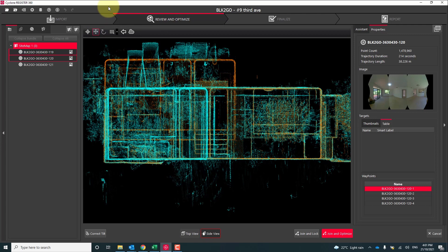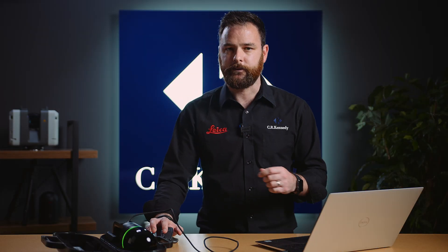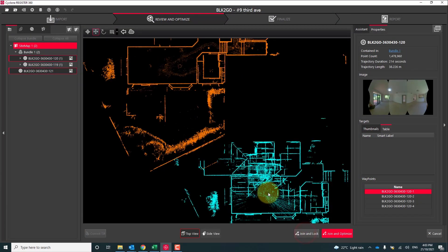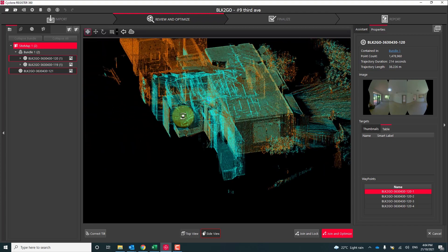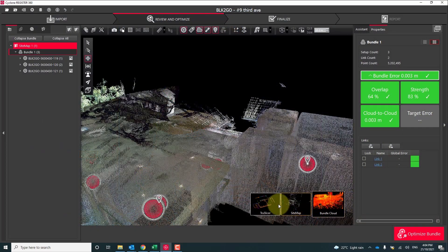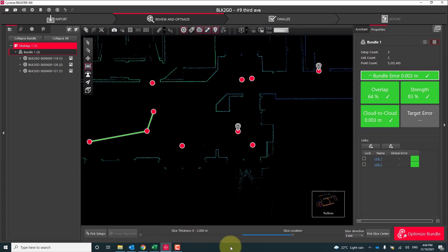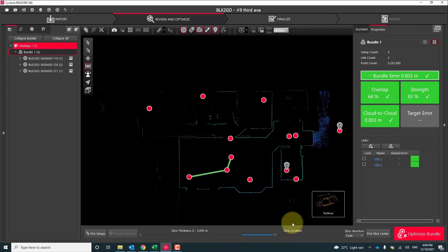We can then jump to our elevation view and make sure that it's aligned correctly in height. Now the last thing I want to do here is link in the roof scan. Repeating the same process, we treated that large room as our anchor point, then select both walks and drag them over the top of each other again. Now once we've completed our bundle, a really handy visual check you can do here is using the True Slicer tool in Register 360. With the True Slicer you're able to inspect a thin slice of the property moving either up or down or in and out — this way you're able to see if there's any misalignment or double up of surfaces that shouldn't be there.